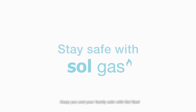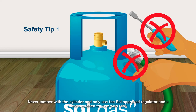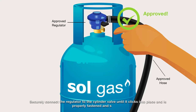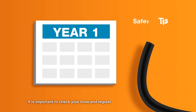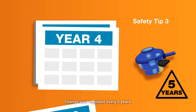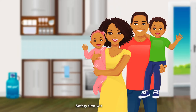Keep you and your family safe with Sol Gas. Here are some helpful tips: never tamper with the cylinder, and only use the Sol approved regulator and a hose designed for use with LPG. Securely connect the regulator to the cylinder valve until it clicks into place. Check the hose clips and rubber hose to ensure they're in good working condition. Change your rubber hose every two years and your regulator every five years. If there are signs of damage, contact an approved Sol Gas distributor immediately. Safety first with Sol Gas.